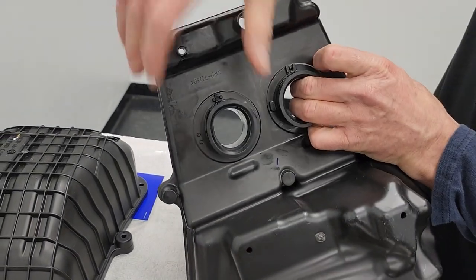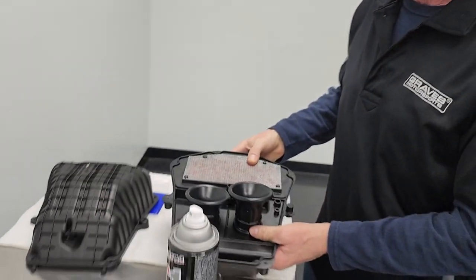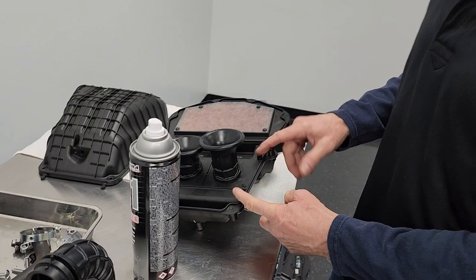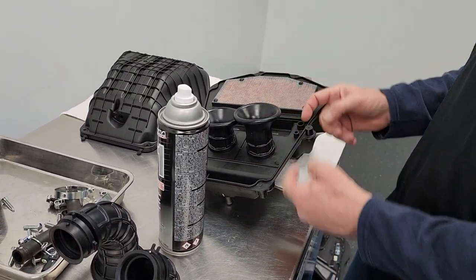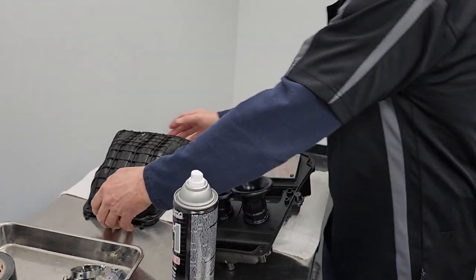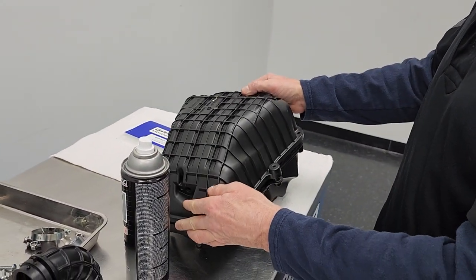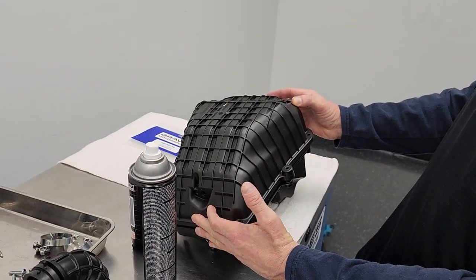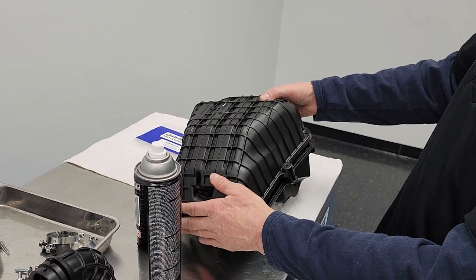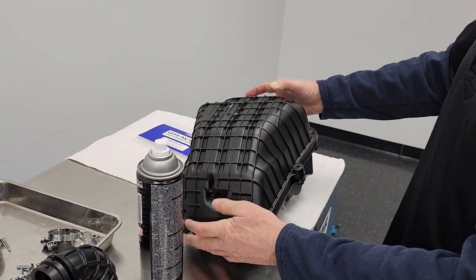The next trick to this setup — these stacks don't really pull air from the top, they pull air from the sides. That's how they work. Now if we set the lid down on top, you're going to notice the lid doesn't close — and forcing it is not what we want to do. There are ridges on the inside of the top of the airbox that we're going to need to remove.